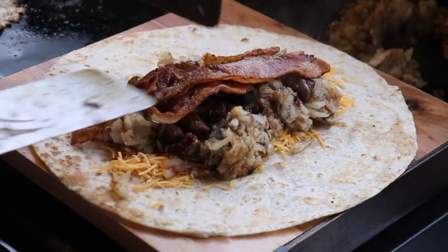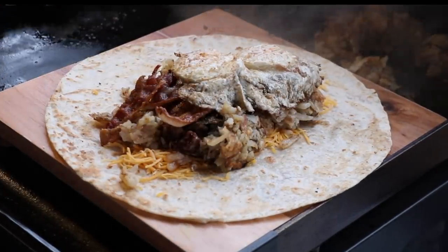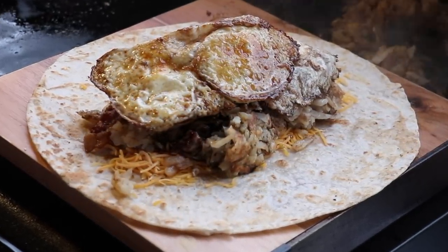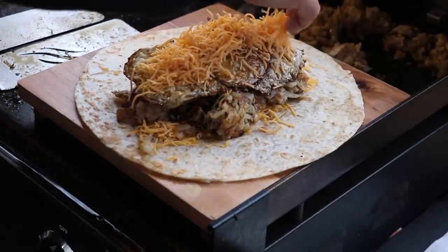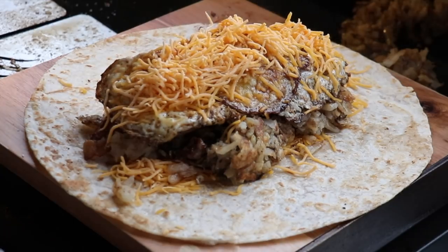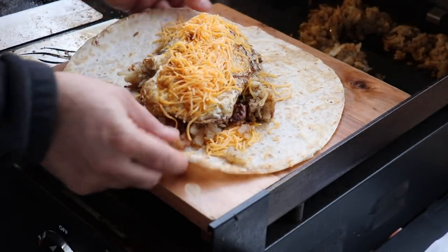Now the bacon goes in, then the eggs, followed by more cheese and some Tabasco. Let's see if we can fold this bad boy.